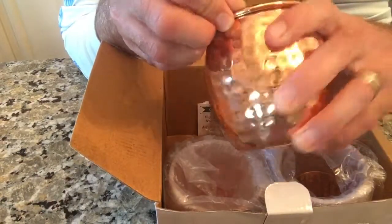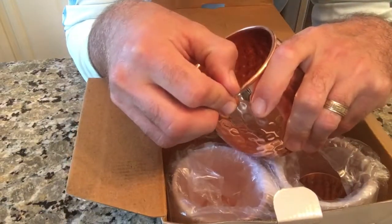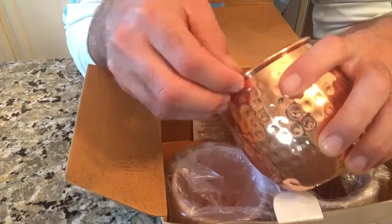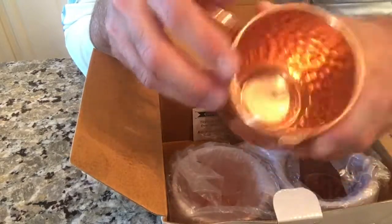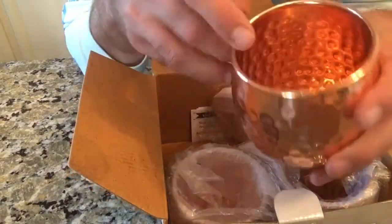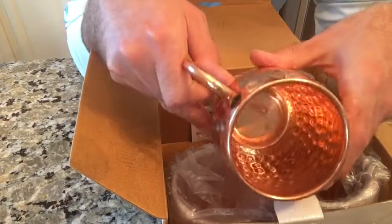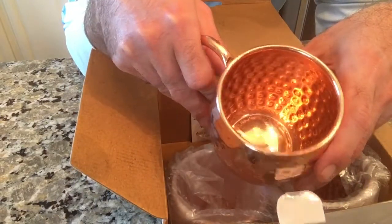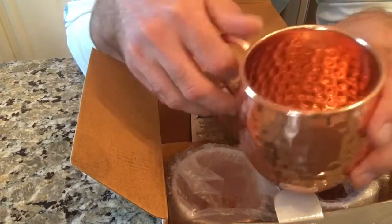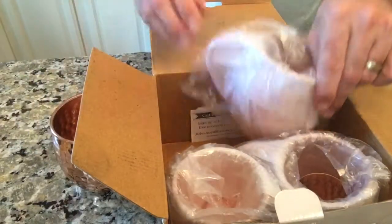Make sure you dry it out. This one here — not tarnished, just needs to be cleaned up a little bit. Like anything that comes in a box, this stuff just has to be cleaned right before you use it, but not a problem. Really cool looking.